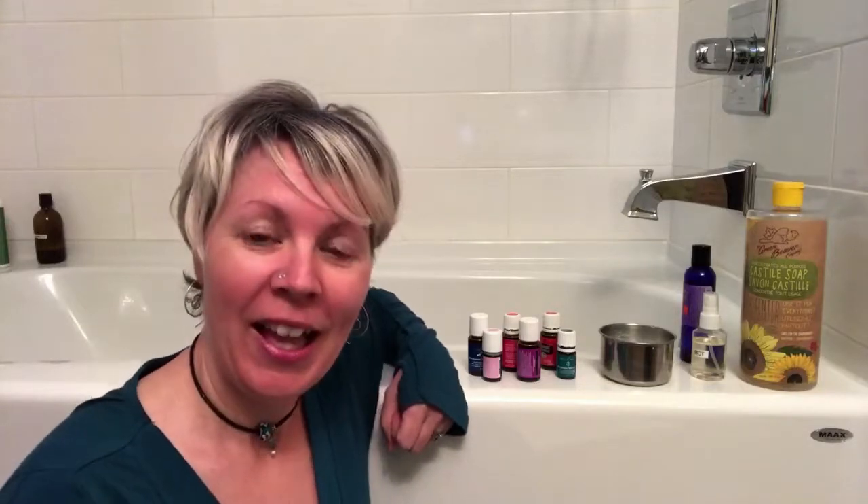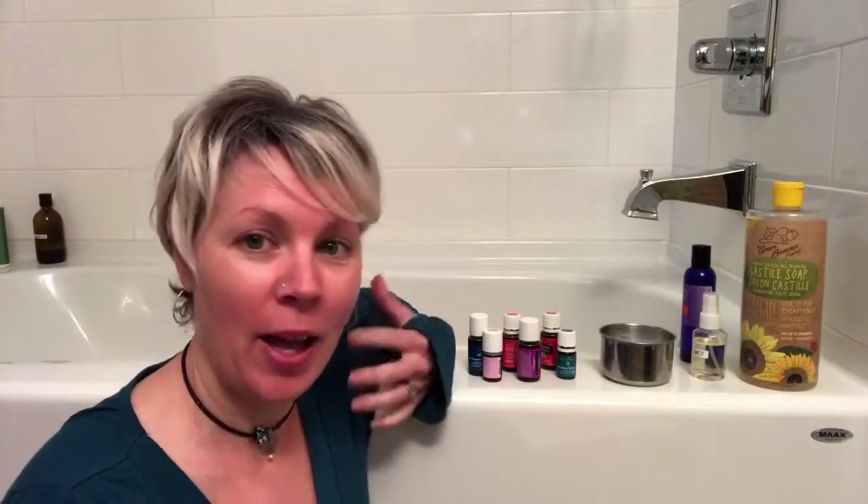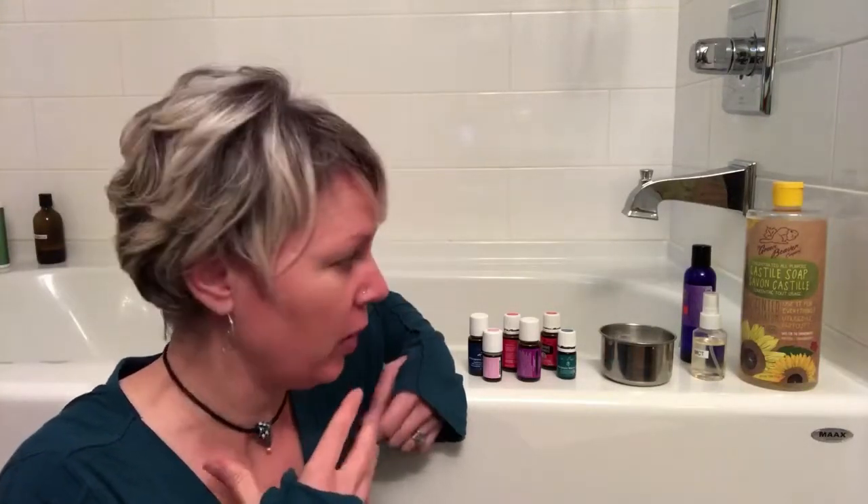Good morning, Facebook Live with Therese here today. I am in the bathroom with a bathtub and today we're going to talk about safety in the bath — using essential oils in the bath safely. I've had a few requests over the last little while about using oils in the bathtub, so I thought I would share what I've been sharing with other people about how to use essential oils safely in the bath, because it can be a little bit irritating.